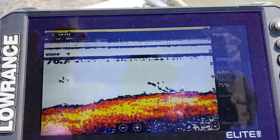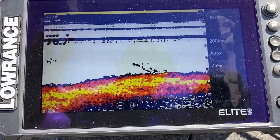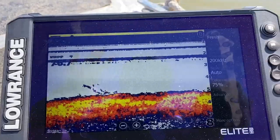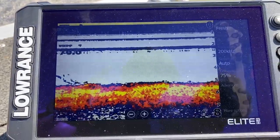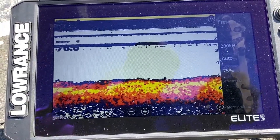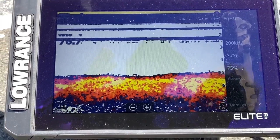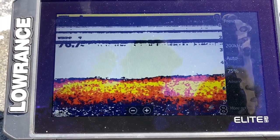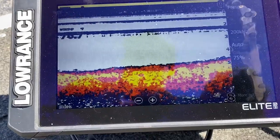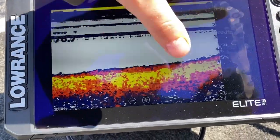You can play with your settings. I just got this unit out and I'm testing it, so I don't have it dialed in — this is straight out of the box. But it gives you a good idea of what to expect, and you'll have to play around with the settings you prefer. You can change colors and different settings like higher frequencies.